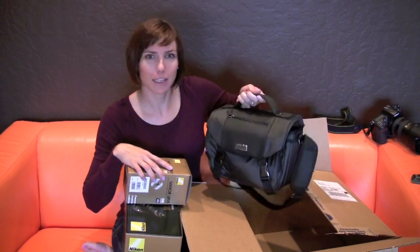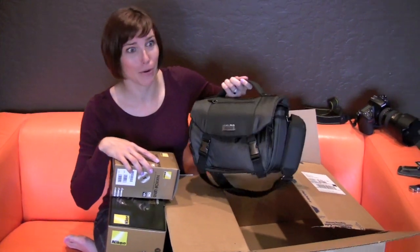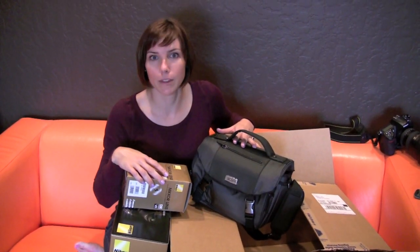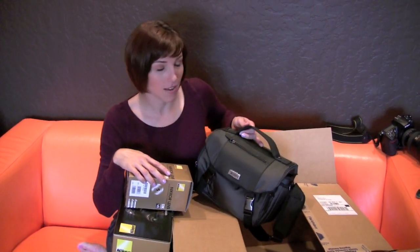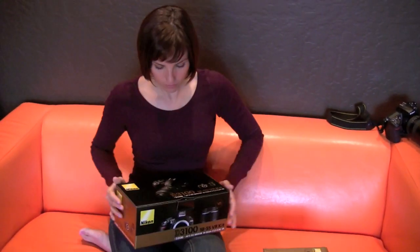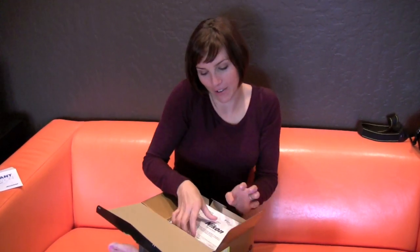Also in my box I have a bag — I did not expect this to come. I don't know how I missed it in the description, or maybe they missed putting it in the description. What's funny is that I purchased another bag just for this camera and lenses, so I'm gonna have to look at which bag is better and use the other one for something else. I bought the D3100 just for fun, but I'm going to do a bunch of tutorial shoots with this camera, so definitely keep your eye out for those.